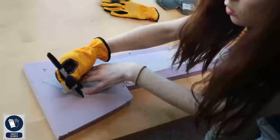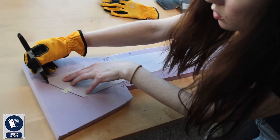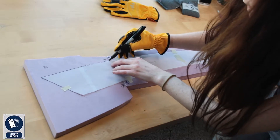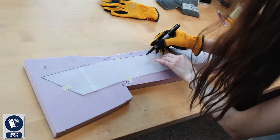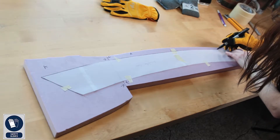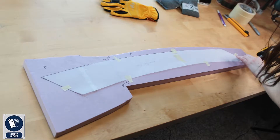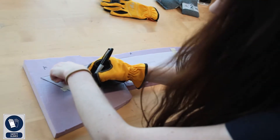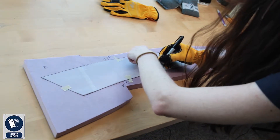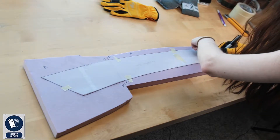Starting off, with the blueprint laid out I figured out where I was going to segment this blade into three different sections. Because this is eight feet across, I need to make it so it can come apart for transport. I also had to keep in mind that this is a very large weapon, so I want to keep it lightweight. For the base bone structure I start off with insulation foam.